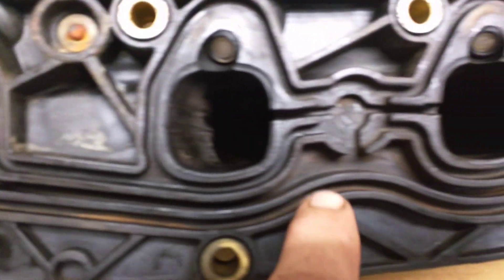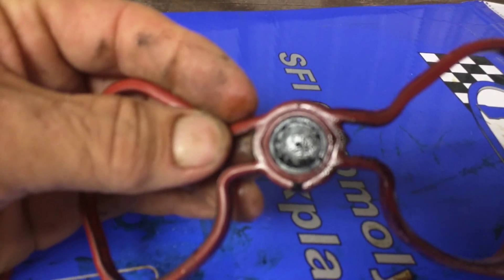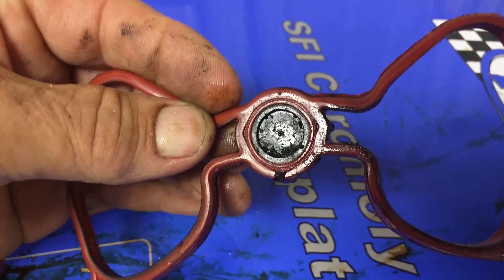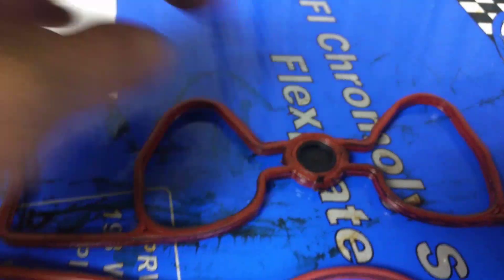Just make sure you get that cleaned out real good. And on these intake gaskets, right here is a wee little hole. Those things get clogged up — I don't know why they made that hole so small. But it's pretty important that y'all pay attention to that when you're doing this.